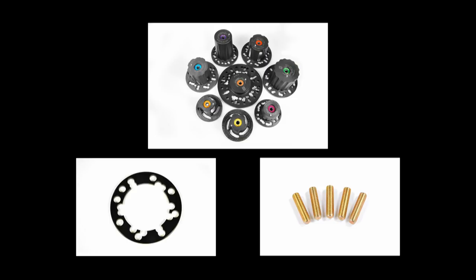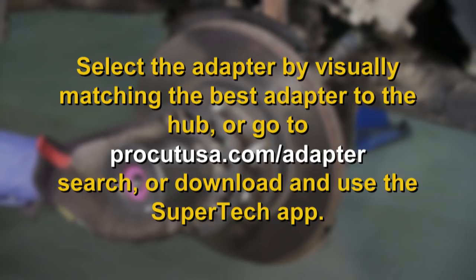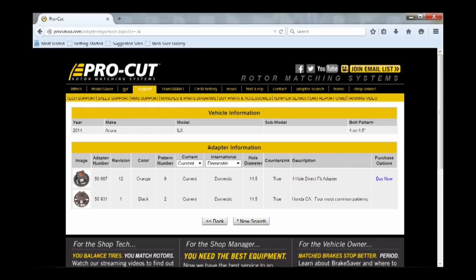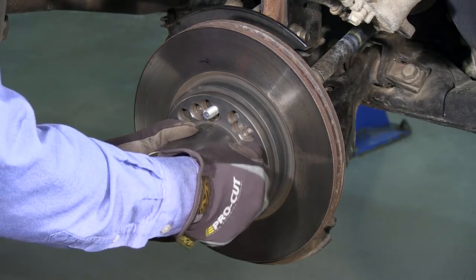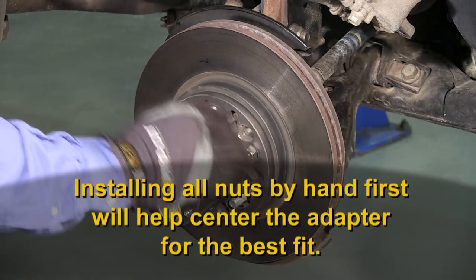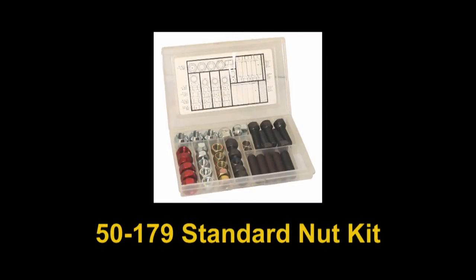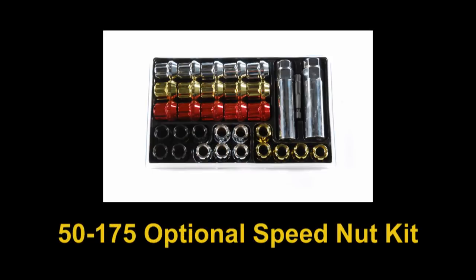Select the correct adapter and spacers for your vehicle application. To find the correct adapter, go to our adapter search and look up the vehicle by make and model. The adapter search will tell you the bolt pattern, part number of the ProCut adapters that will work past and present, and give you a picture of the adapter to help match it to the kit you have. Next, mount the adapter and select the best nuts for the application. Some wheel nuts will not fit well with the ProCut adapters, and you may need to use the nuts provided in either the 50-179 kit that comes with every lathe, or the optional ProCut 50-175 speed nut kit.